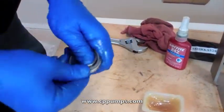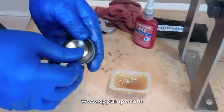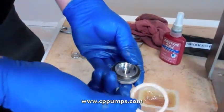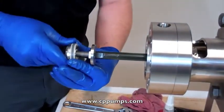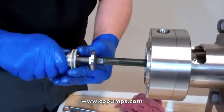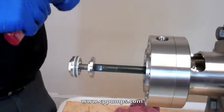Just make sure it's all the way down in place. Now this time the black ring — the beveled side comes up towards you. And then the flat side of the adapter ring.